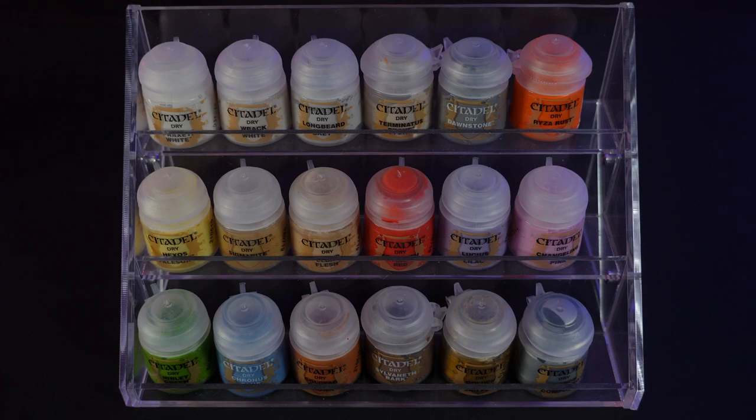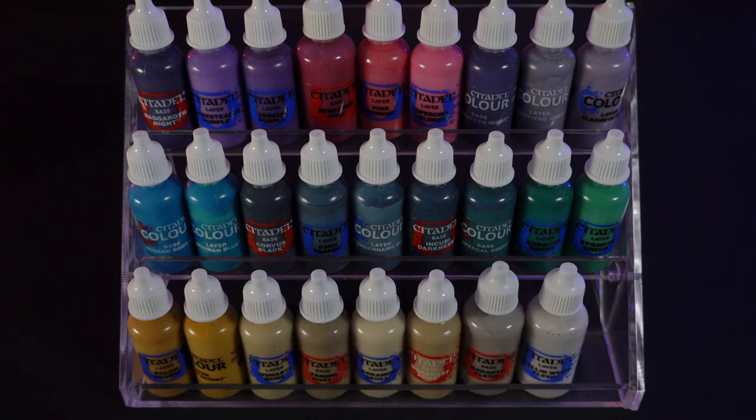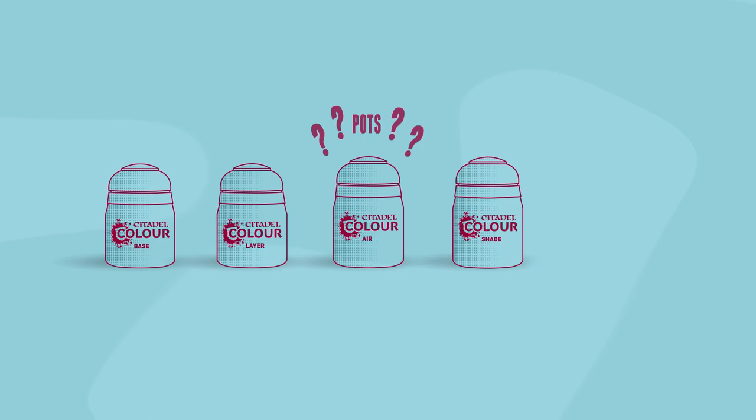Number four: space. Quite simply, you can get more dropper bottles on a shelf than pots. Now, there are five types of Citadel paint you might want to put in dropper bottles: the base, the layer, the air, and the shades and the contrast. I can't recommend re-bottling any of the technical paints, and the dry paints — well, the clue's in the name. You don't have to do the contrast or the shades if you prefer using these from the pots, but if you mix or airbrush with these regularly, it makes your life so much easier.